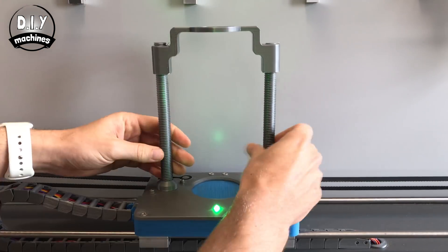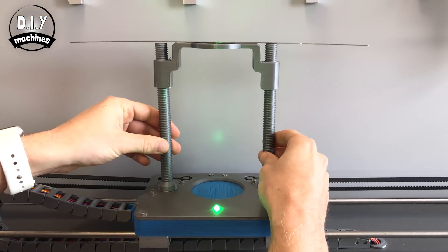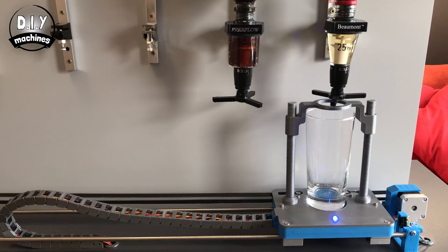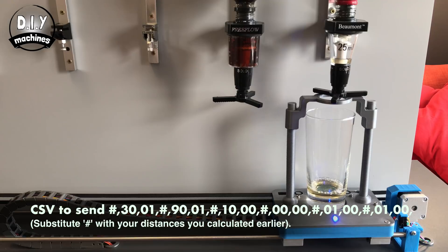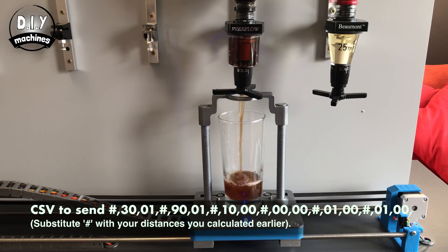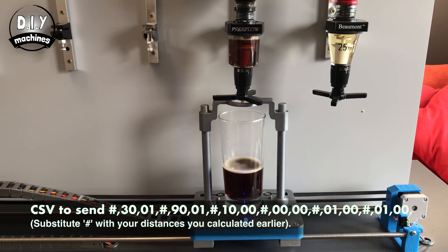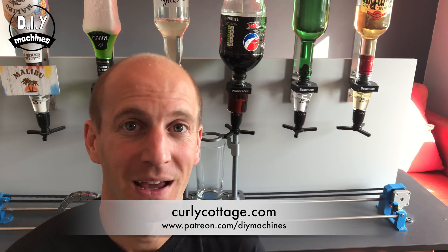Now you can reattach the dispensing paddle to the bar robot. Before we move on to adding the bluetooth module, I'd like to say thank you to my first Patreon supporter, curlycottage.com. Thank you for your support. If you would like to support me on Patreon, you'll find a link to my Patreon page below. Now let's add the bluetooth module.